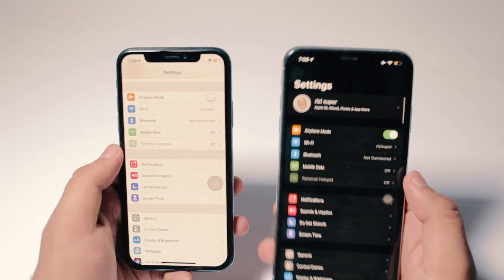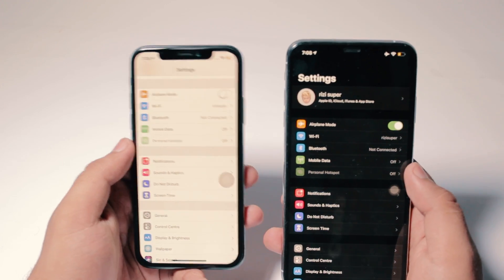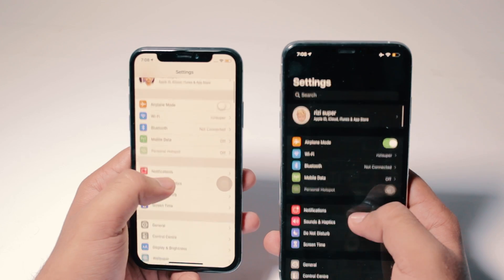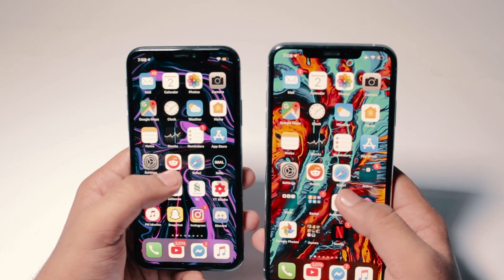Go to Mobile Data and turn it on. Once you turn on mobile data, go back to Settings and go to Personal Hotspot settings and turn on the hotspot. Once you turn on the hotspot, make sure you have a correct name for your hotspot and the correct password, because you don't want other people connecting to your iPhone and eating your data.